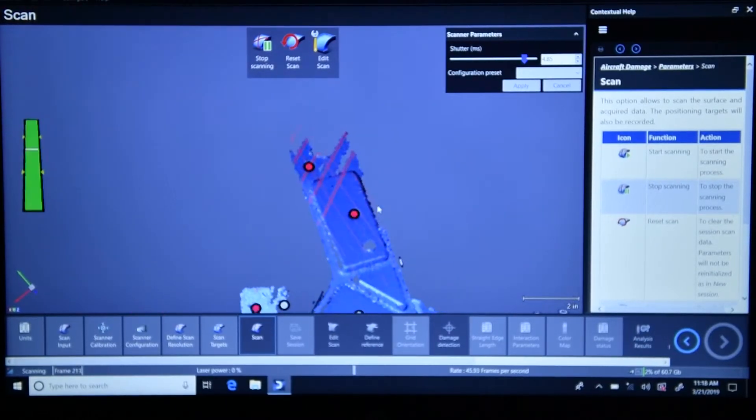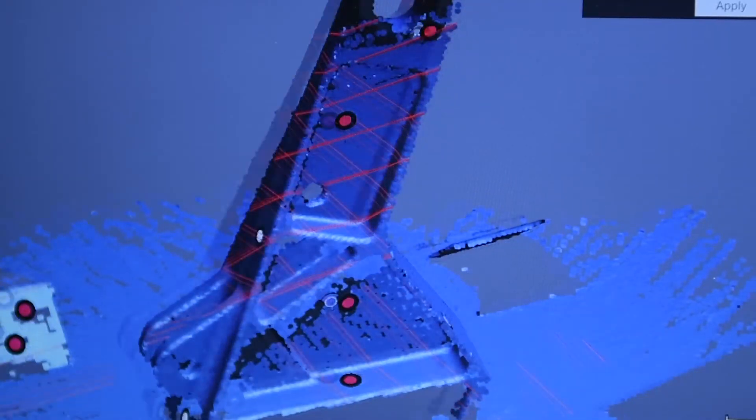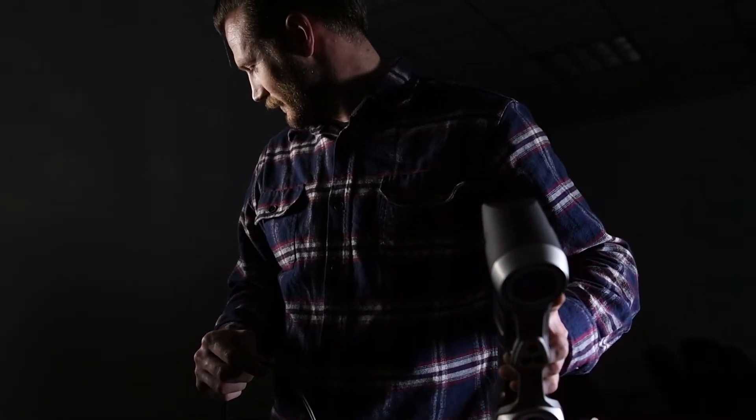You place these location sensors — just little stickers you can stick anywhere you want — and it'll use those to pinpoint where you're moving the laser around on your part. Then you define your surfaces and in moments it'll tell you all the deviations within that surface.